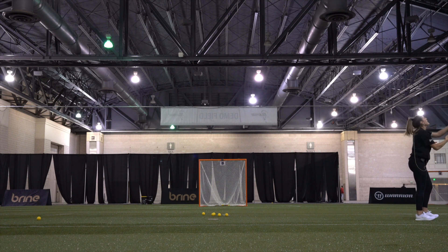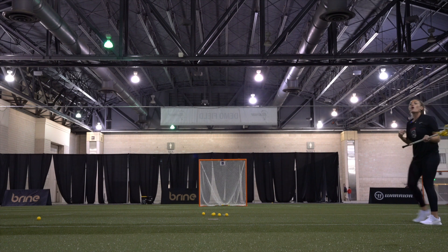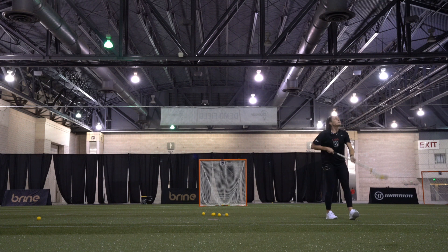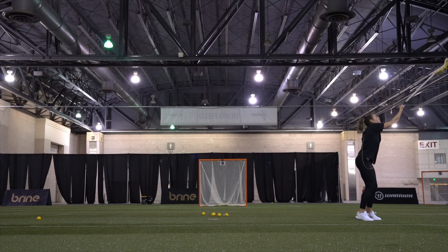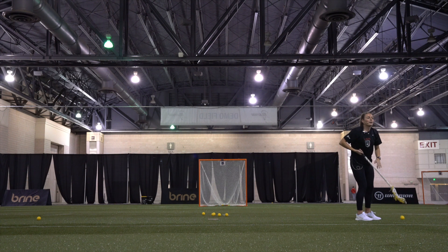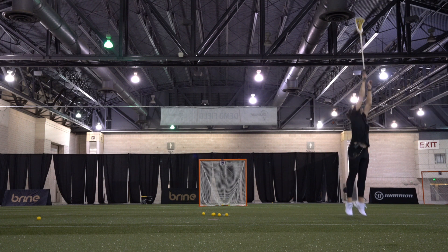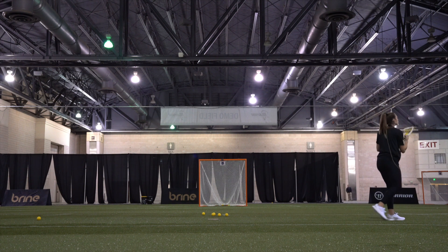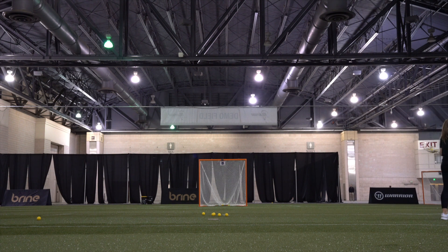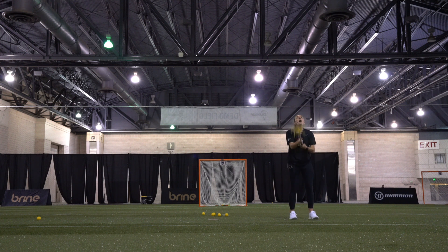Your goal is to hit it at the peak. Notice how I'm also bringing it into my shoulder before I hit the ground. Some players will do the hard work, come down, then try to cradle — and get checked. So we want to get comfortable jumping, pulling, and bringing it in before we even hit the ground. You won't be fully in, but you'll be starting that momentum towards you. Make sure we do it both left and right.